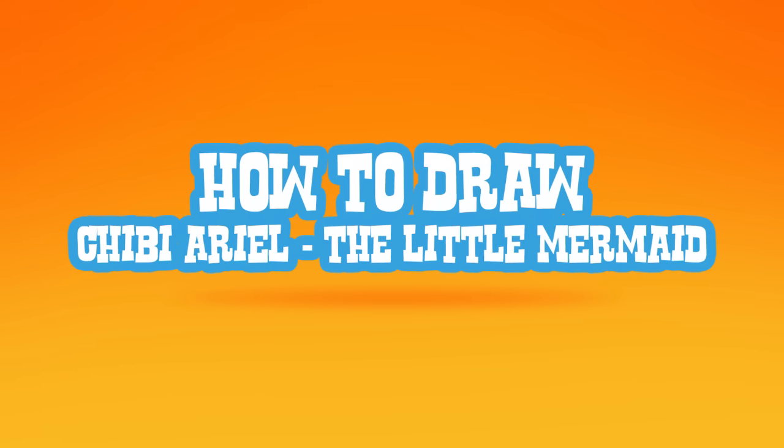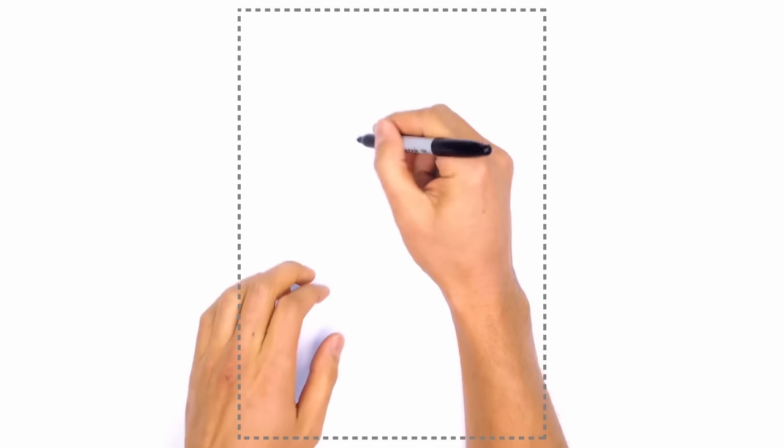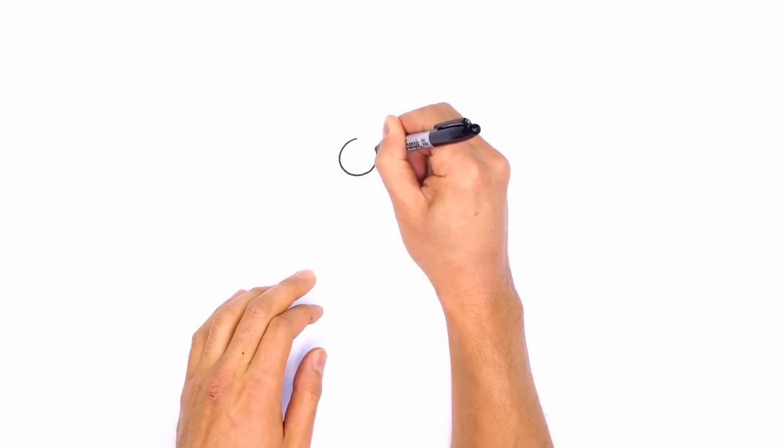Hey there. Today I'm going to show you how to draw Ariel from The Little Mermaid. So let's start with the eyes and I'm going to draw these big round circles. Starting on the one on the left, starting at the top, I'm just going to start drawing a circle.